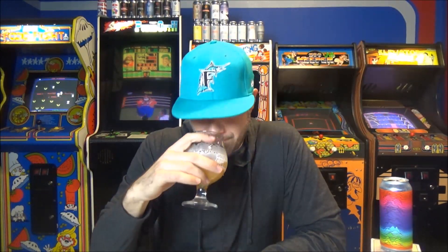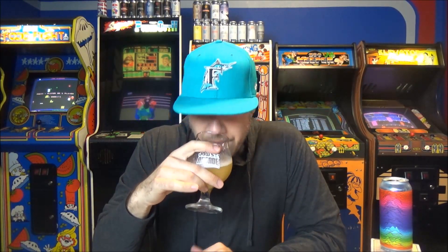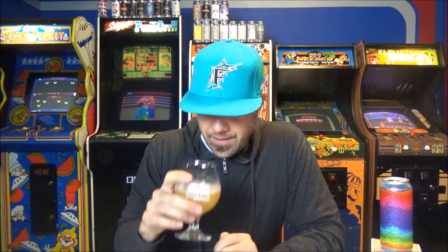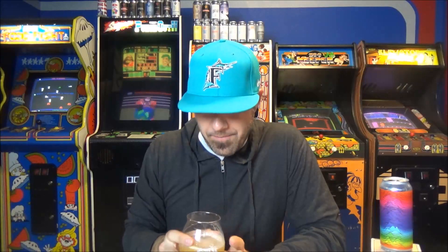Let's go ahead and stick our nose in it. Wow, this reminds me of a Monkish beer. This has an awesome dankness to it. But there's a lot — it's heavy citrus. Tons of orange peel, tangerine. There's also this killer green herbal note. It's not grassy, but it's just sticky, resinous hop matter.